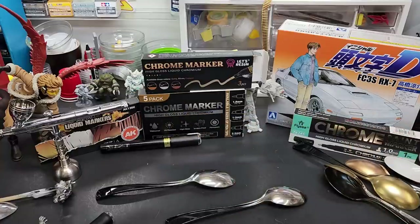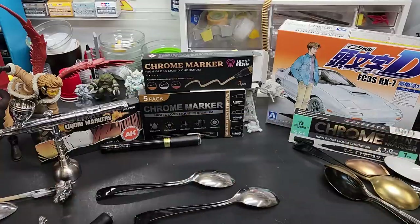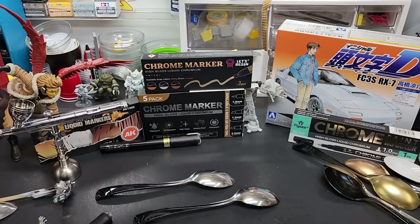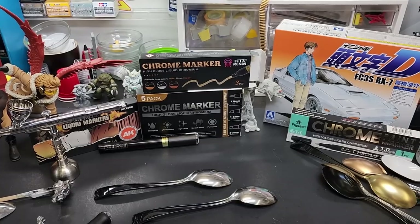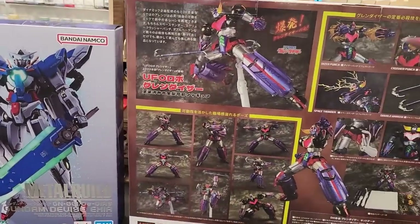This is about as good as I've gotten on everything else. The chrome itself is genuinely chrome — that part is really good. Let me swing the camera over — I want to show you something I got today that I'm pretty excited about.